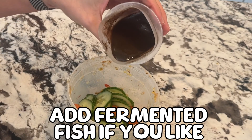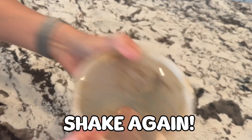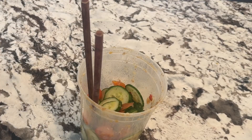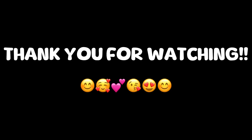Add fermented fish if you like. Shake again. Even better. Mmm, so good. Late in trend, but it's so good. Enjoy. Thank you for watching.